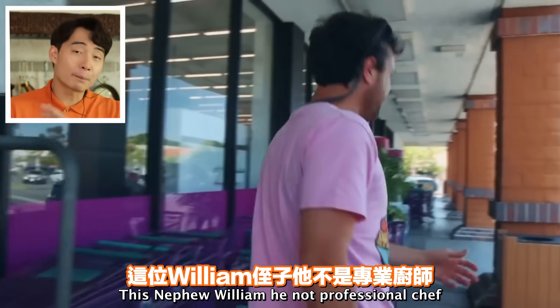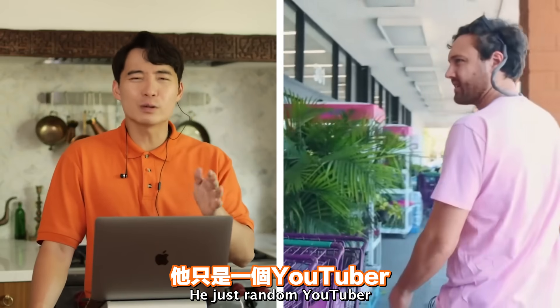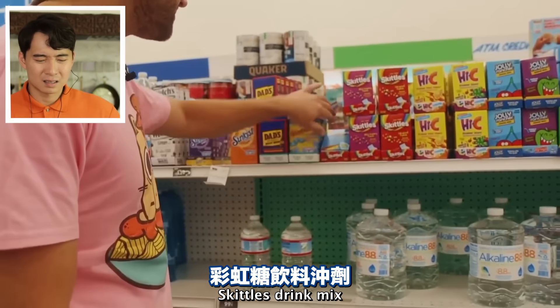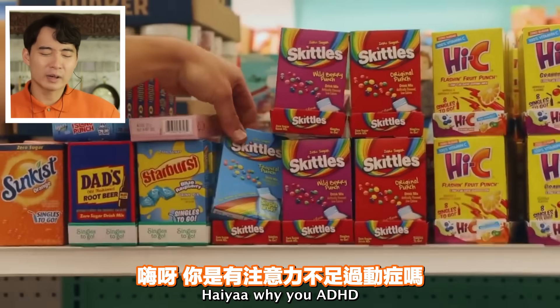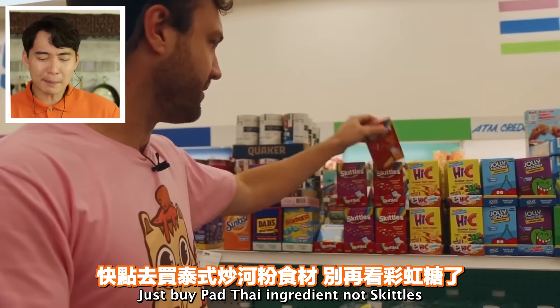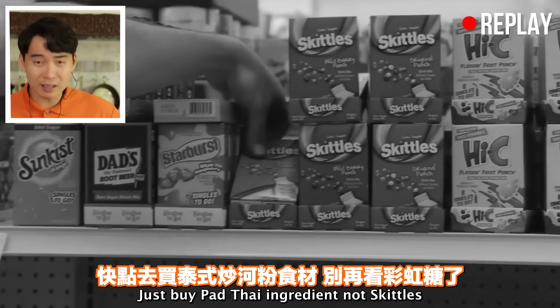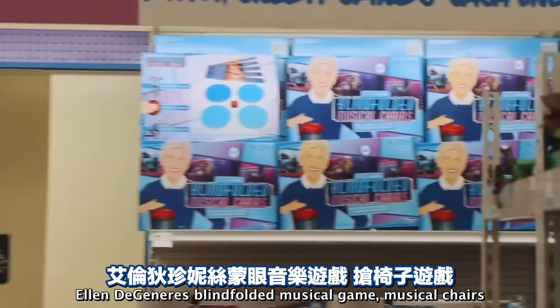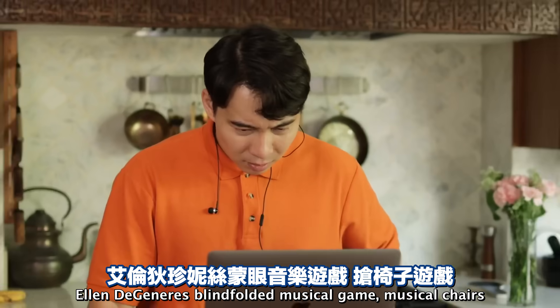This nephew William, he's not a professional chef - just a random YouTuber. So we go easy on him. Raspberry drink mix, Skittles drink mix. Haiyaa! Why you ADHD? Just buy Pad Thai ingredients, not Skittles. Ellen DeGeneres blindfolded musical game? Musical cherries? What?